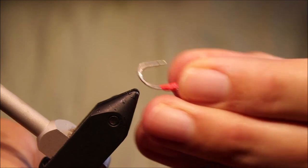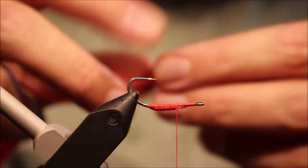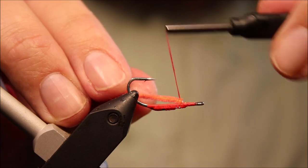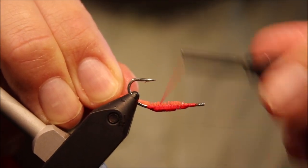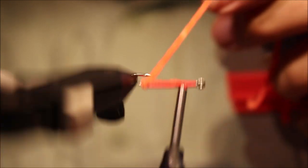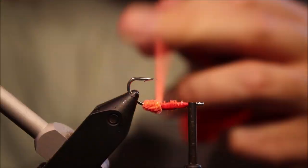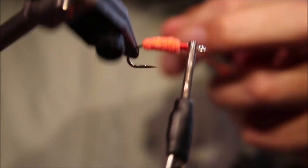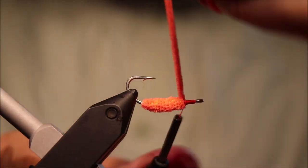Now at this stage I'm just going to invert the hook rather than flip the vise, because there's a bit more room to tie if you do it like this. I'm going to tie in my chenille for the body. Just catch that at the start of the lead there and wind the back. I'm just winding over the chenille, using the core of the chenille to create a bit of bulk. I'm just going to wind this forward, pulling just to make sure it's nice and tight, until I have say a quarter of the shank left.